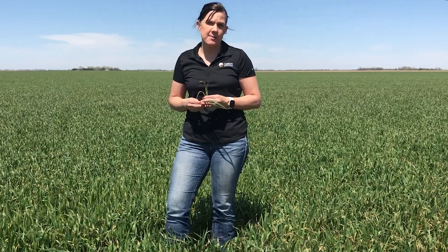There are a couple of things I want to talk to you about today when assessing your freeze damage — also looking at, if you do have some significant freeze damage, what are your planting options and options for terminating this wheat crop.